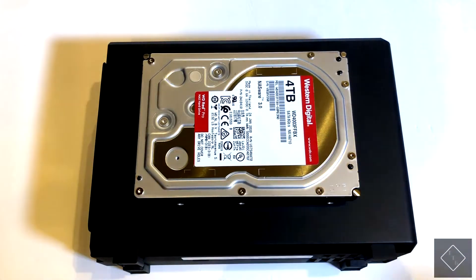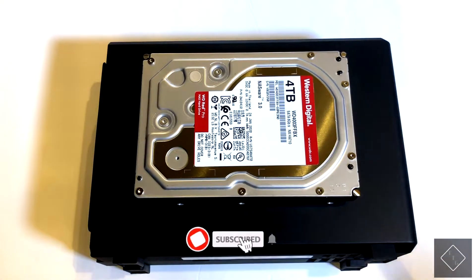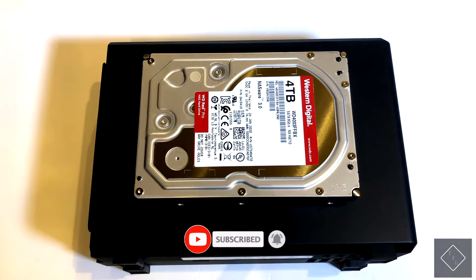It has to be a three and a half inch hard drive to be able to slot into here. Two and a half inch drives will not fit unless you purchase a separate adapter, which does not come with the device itself unfortunately.